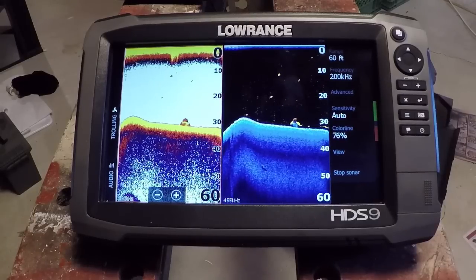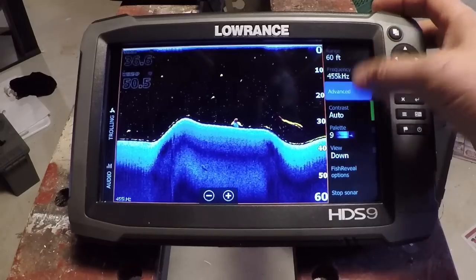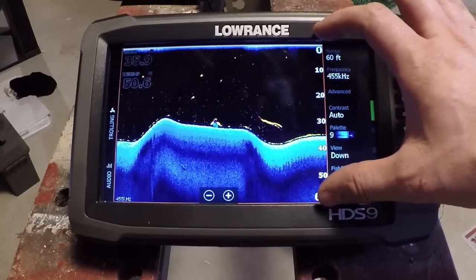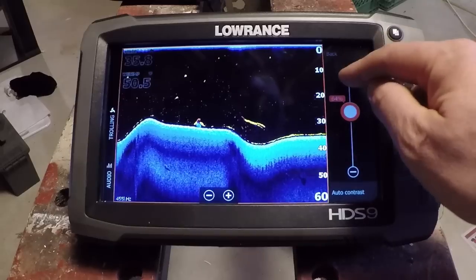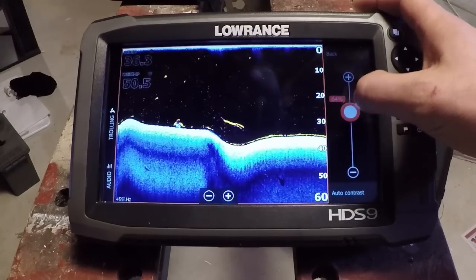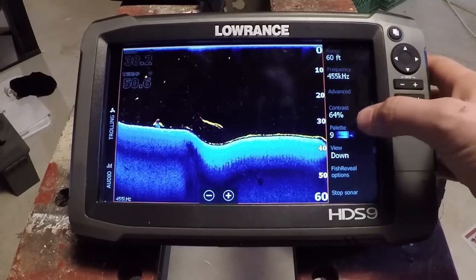Going full screen now so we can take a look at all the different features of Fish Reveal. We've turned that on in the Advanced setting. Range and frequency — nothing's really changed there, you still have your same options. You can select your depth range, shrink it, increase it as you go deeper. For contrast, just like in downscan we have a contrast control, which controls the image of the downscan. For some reason, 64% in color line and contrast seems to work really well on Lowrance units.